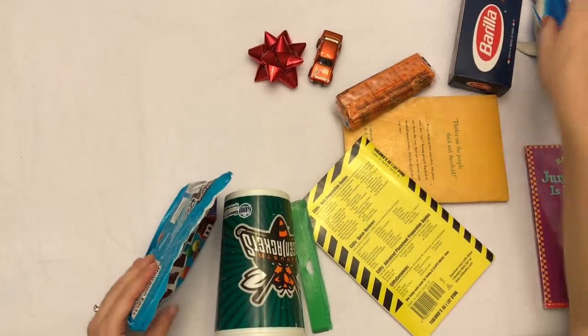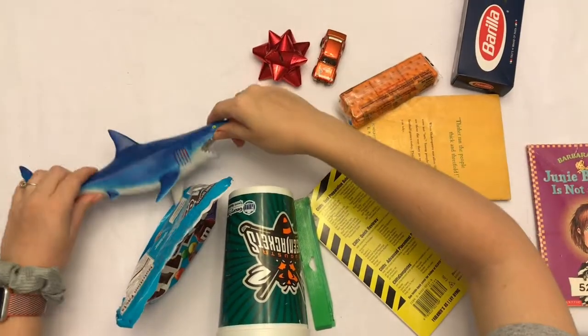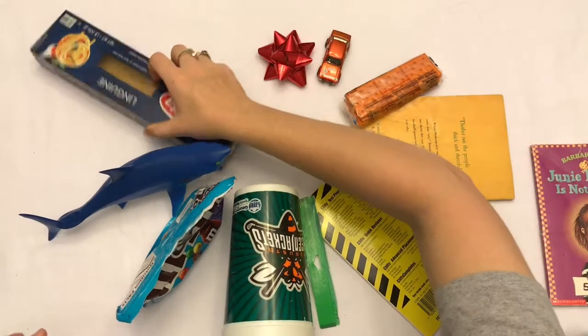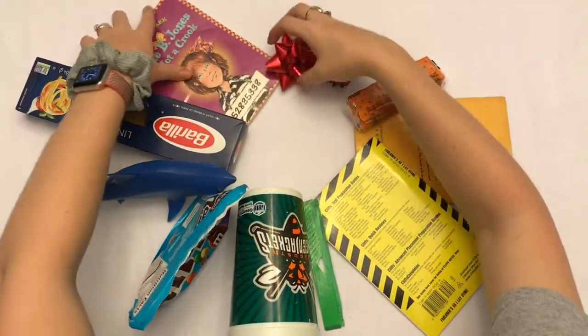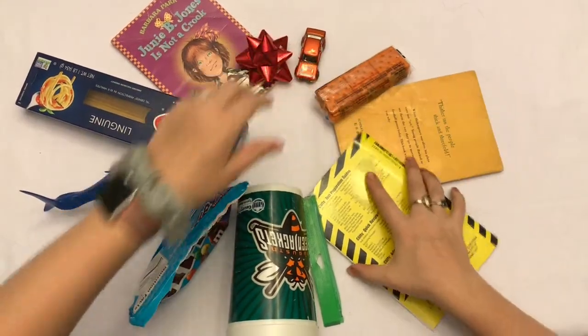Blue-green — some people would say teal. Blue, blue-violet, red-violet. Rearrange it to make a nice complete circle.